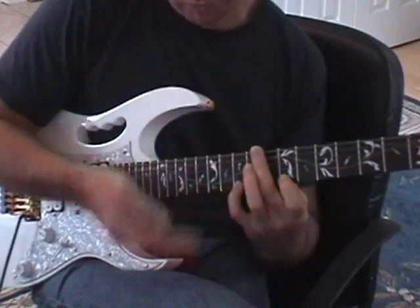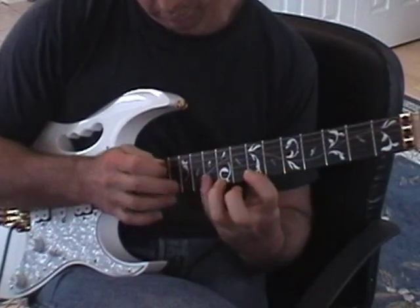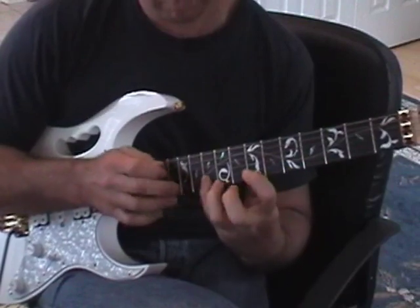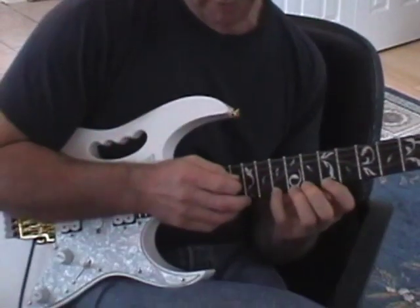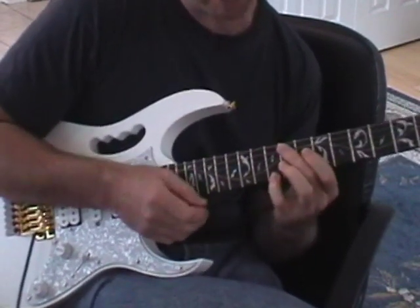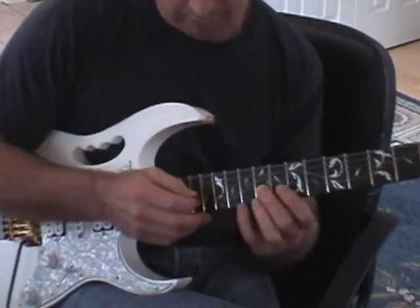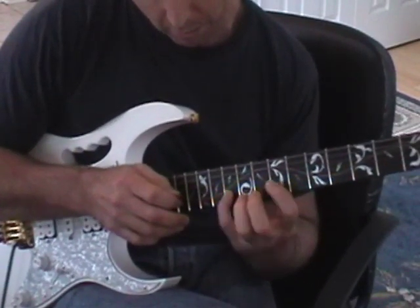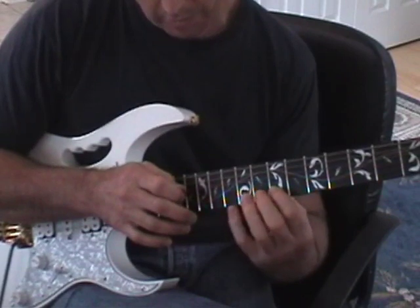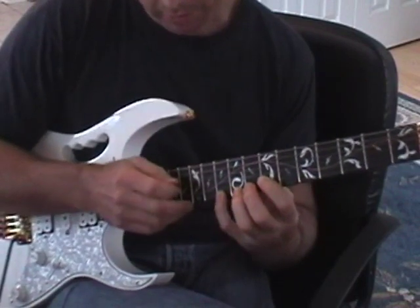Then we're going to move it so that we're using it across two strings. So all we're doing is the sixth note — instead of playing it on the D on the high E string, we're going to move it across and play it on the A, which is the tenth fret on the B string. Then we're going to do the entire sequence on the B string. And if we want to go back up, we can go back to the D on the high E string.